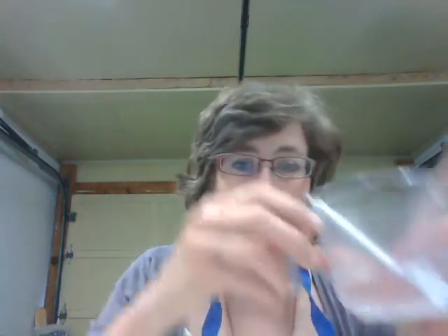Now it's time to do the paper mache. Folks, this is messy — I'm going to warn you. I changed into an older sweater — you can see it's got a little hole in it — and I put on an apron. My work area is covered with paper or newspaper so that I don't make a big fat mess.